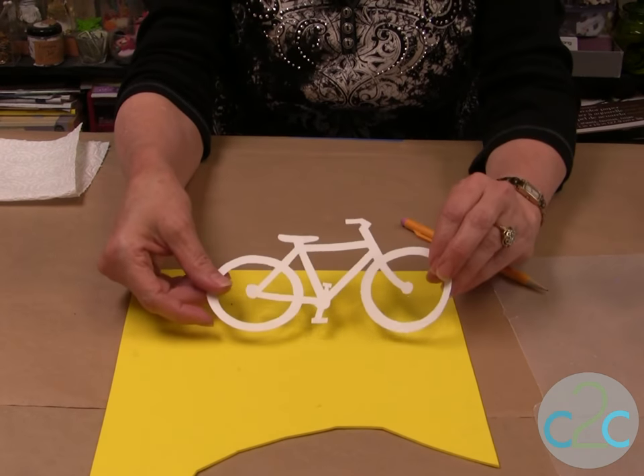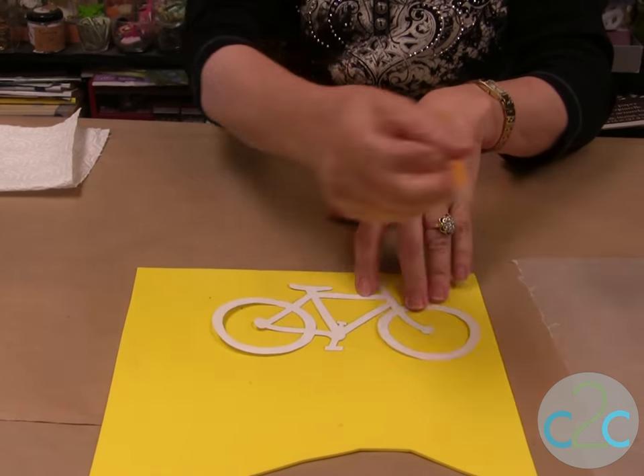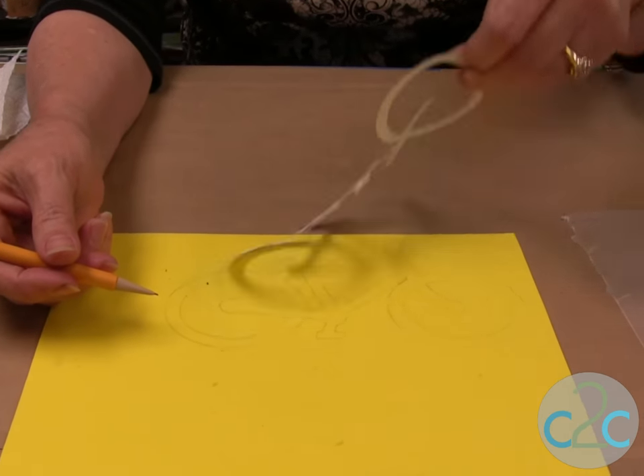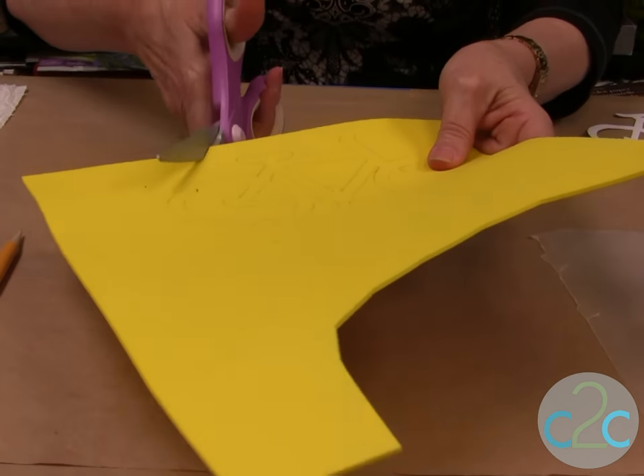I've got my pattern off the internet, just off clip art. Place it down and simply trace it out with a pencil. Then you just cut it out with scissors.